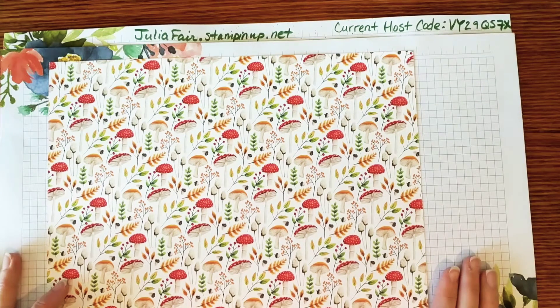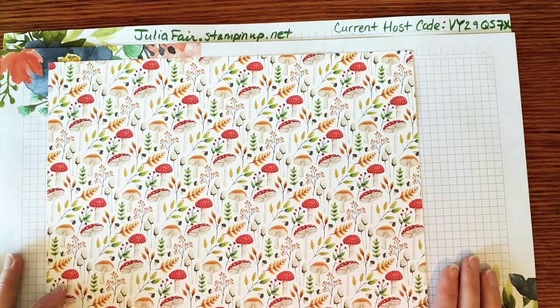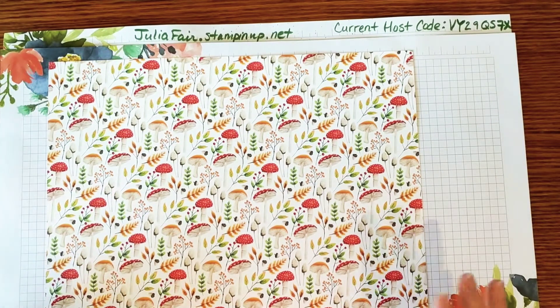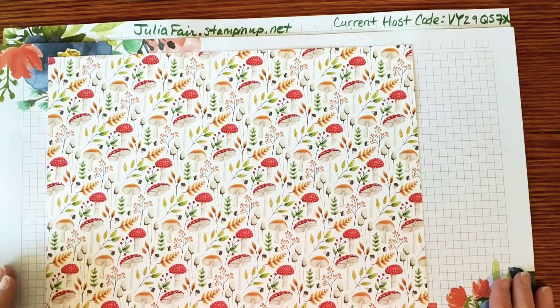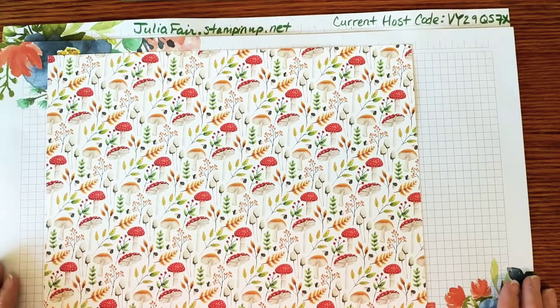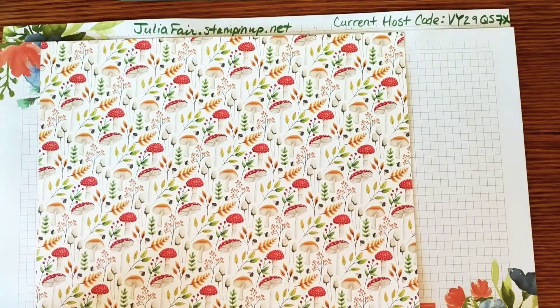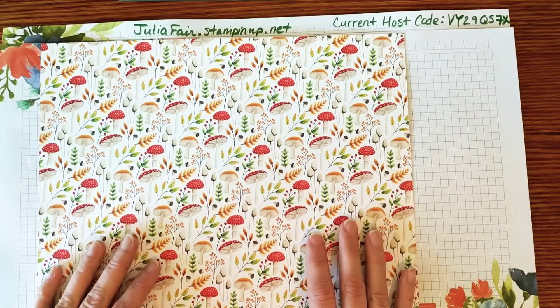We are just wrapping up celebration. We have about a week left, and I wanted to show you some really cool ideas I had for working with a 12x12 sheet of designer series paper. There are some really easy ways to get a whole bunch of cards out of one sheet of paper and I wanted to show you that today.